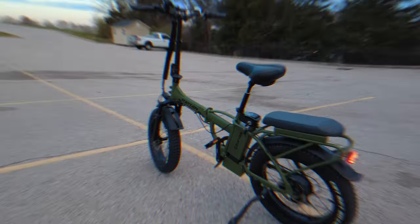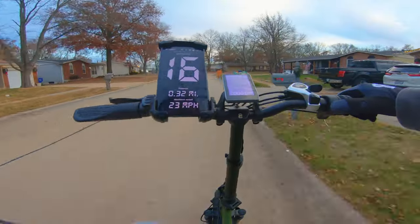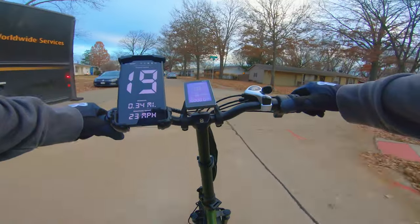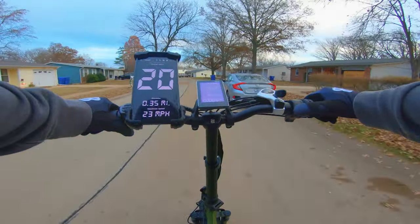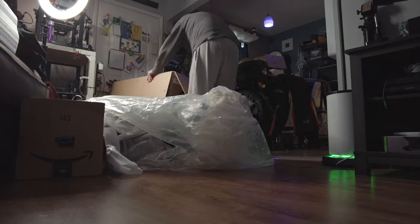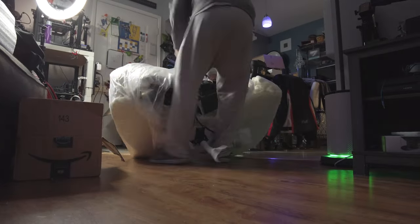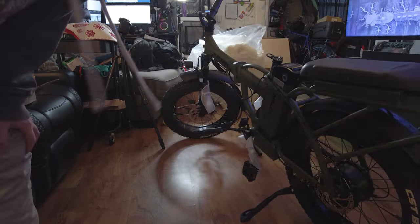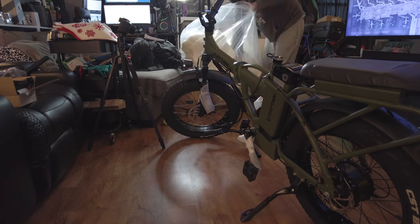After taking it for my first ride, my initial impressions are that it's very well made. With the integrated suspension the ride is smooth. It came packaged very well with zero damage to the bike. It included tools, a full color manual, and was pretty much fully assembled in the box — all you had to do is add the seat and handlebars and you're on your way.